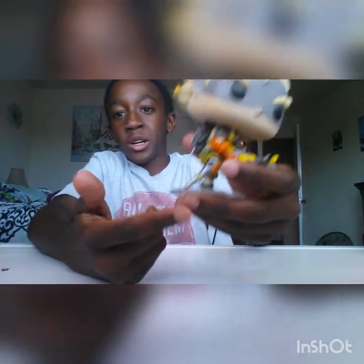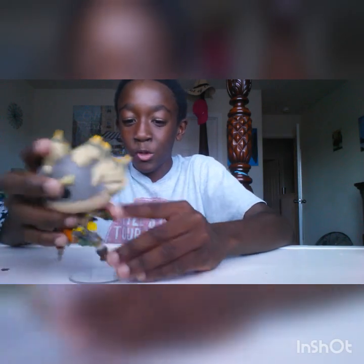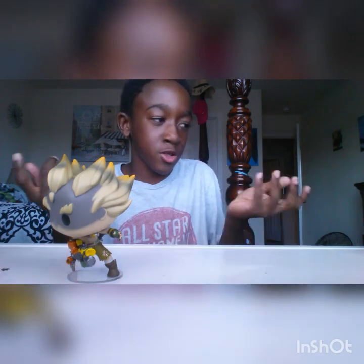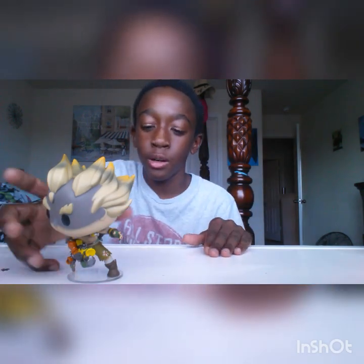I take them out of the box because they come with a stand and I don't want it to go to waste. So anytime a pop figure doesn't have a stand, I might keep it in the box. But if it has a stand and looks really nice, I'll take it out.